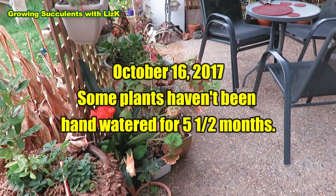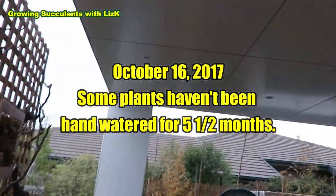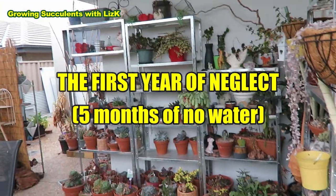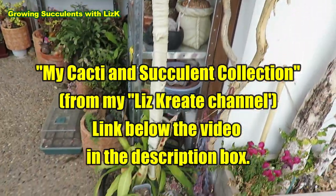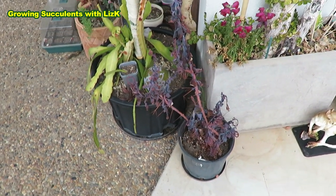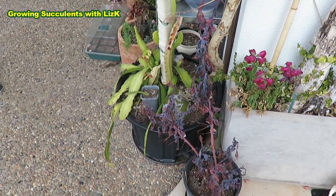We have been away for a couple of months and this area where most of my succulents are housed — this is sort of a covered area. I have a previous video of what they looked like before, and two months later without any watering or anything, this is what they look like now. So I'm just gonna take you on a tour of some stress plants.